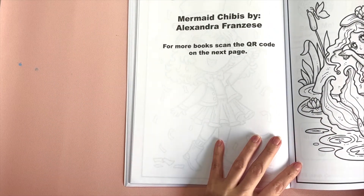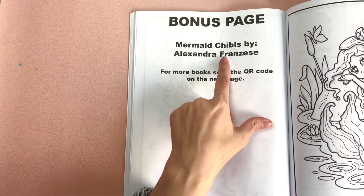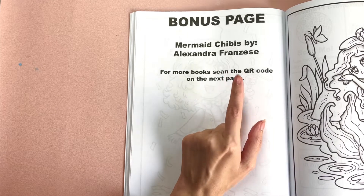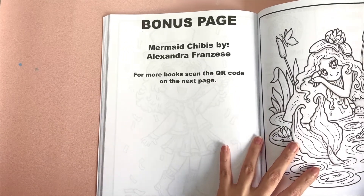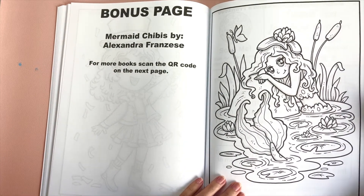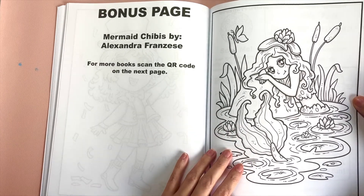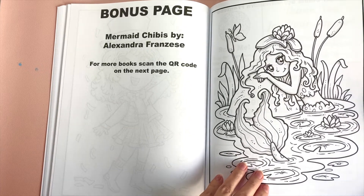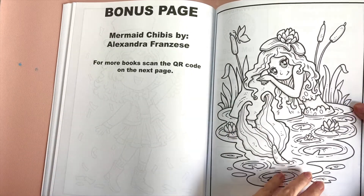In the back of the book I always include a bonus page. This one is from my Mermaid Chibis book. I haven't made a travel size for that one yet — I'm waiting until next year since mermaids feel more summery. But the regular size is available right now. I really like how it turned out — it's really cute and pretty. If you like this chibi book, you'll probably like Mermaid Chibis.